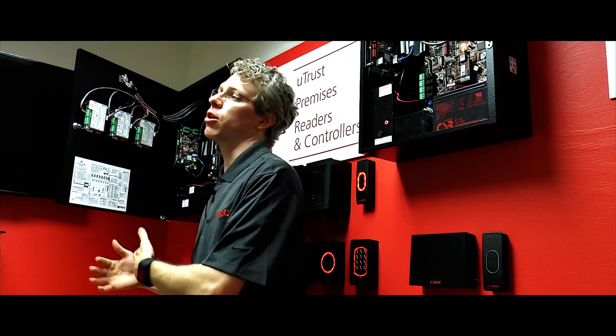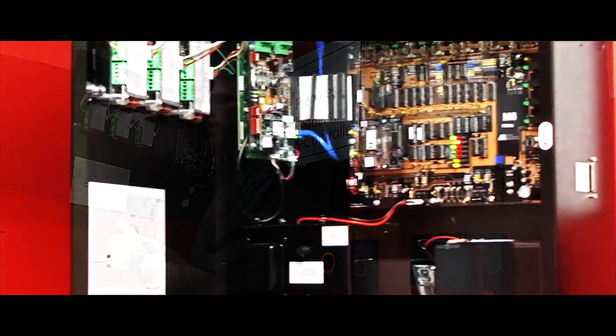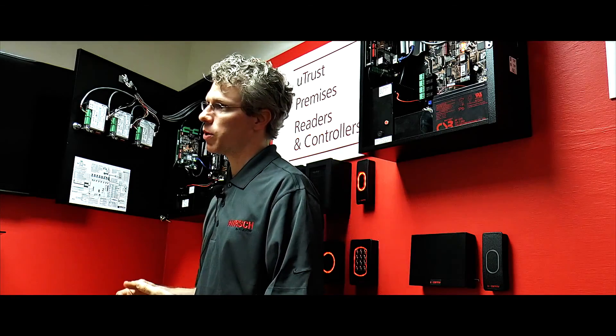We did a solution for PIV cards — federal information security credentials — using a FIPS 201 solution to validate certificates and provide access control, to ensure that the cardholder still has a valid PIV card. This is one of the big problems of our industry.